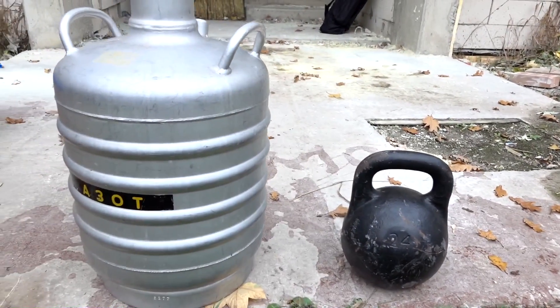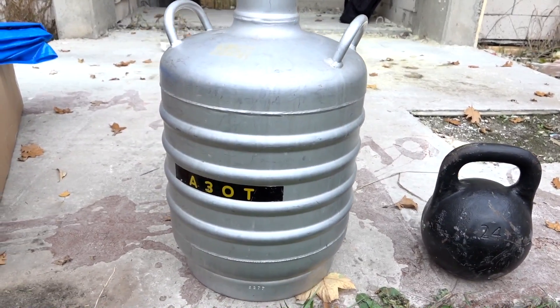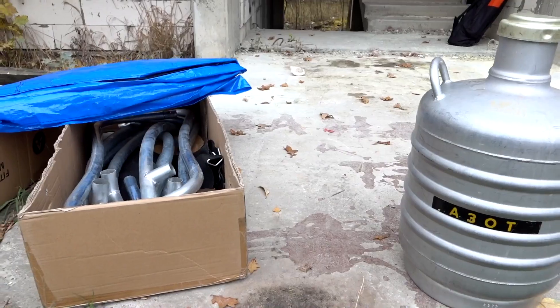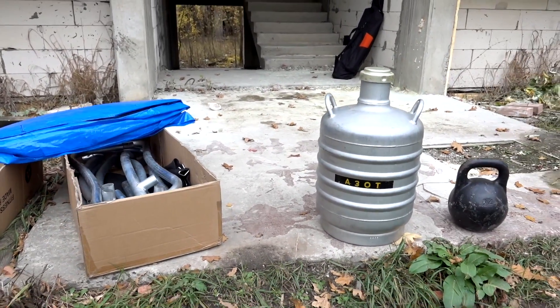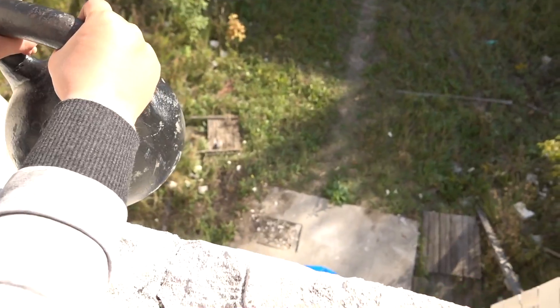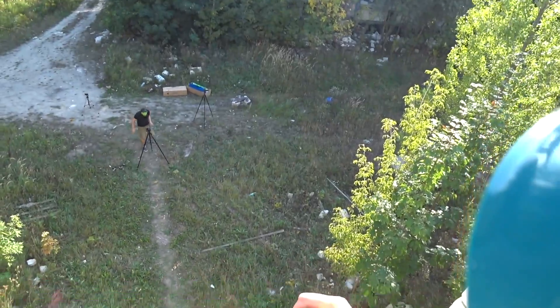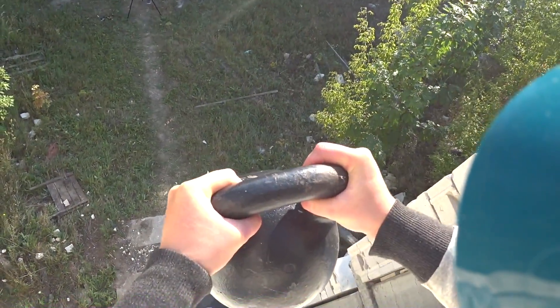Guys, in the last video I suggested the idea of pouring liquid nitrogen on the trampoline and immediately throwing a 24kg kettlebell on it. You liked this idea and I did it. You all saw what happened when I just dropped the kettlebell on the trampoline. Who didn't watch, I really recommend to do that.